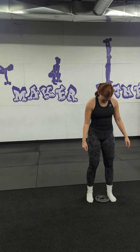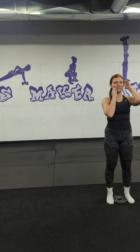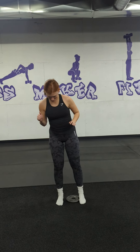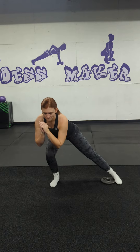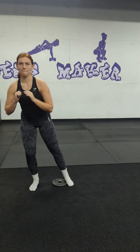Another variation is a weight plate on the ground, so no slider. I would not start with weight in hand, but you can take that side lunge. You're going to really watch your toes, and then drag that weight plate in. You're going to really feel that inner thigh kick in right there.